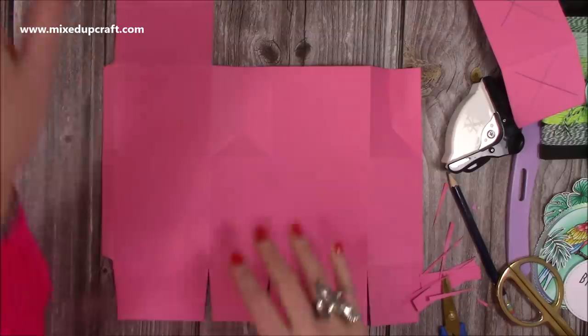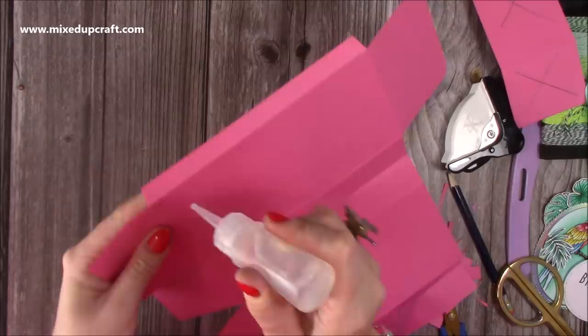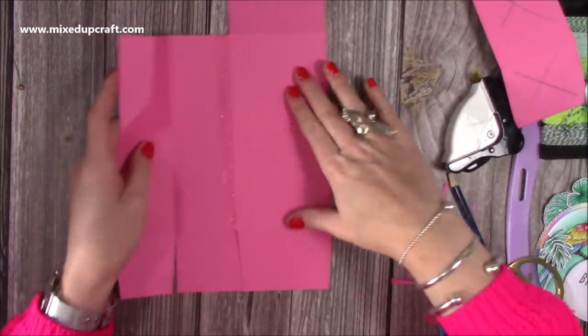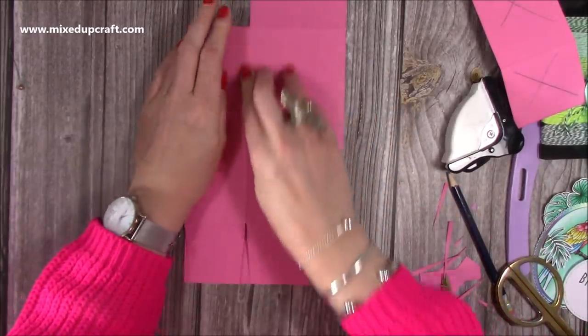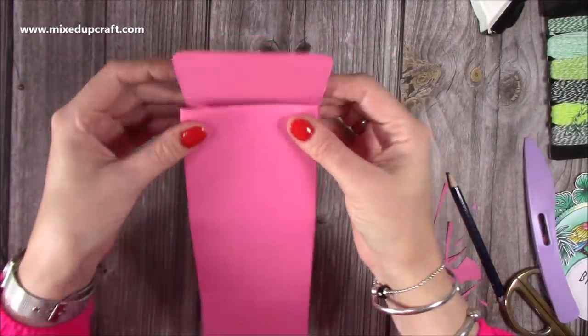Add some glue to the tab, flip it over, fold that one over, then fold this one over — you'll see it lines up perfectly. Spend a moment making sure it's all secure, then stick down the base. That's now done, and you can squeeze it together — you can see how the top of the box comes over.